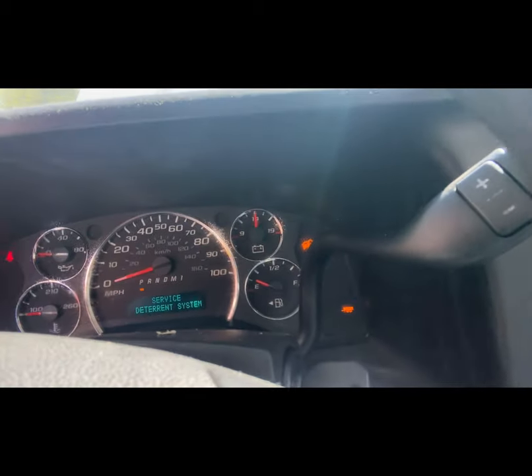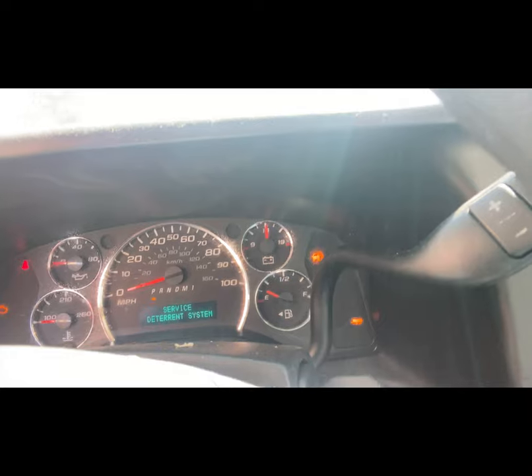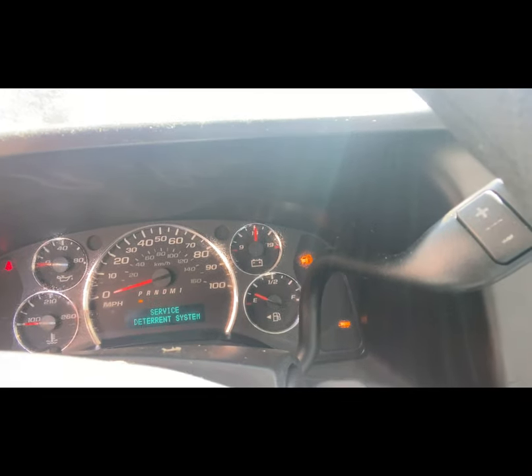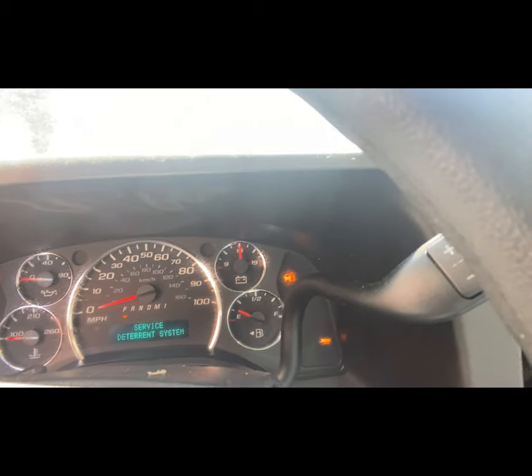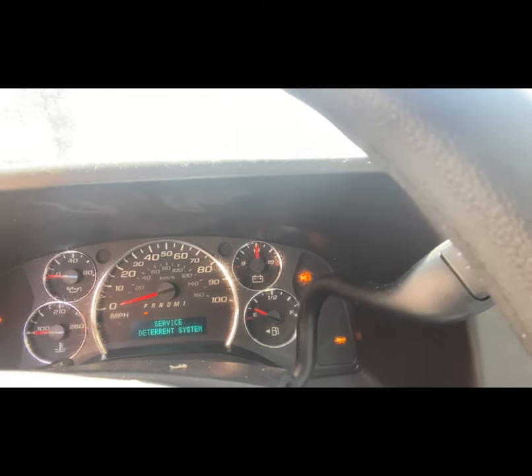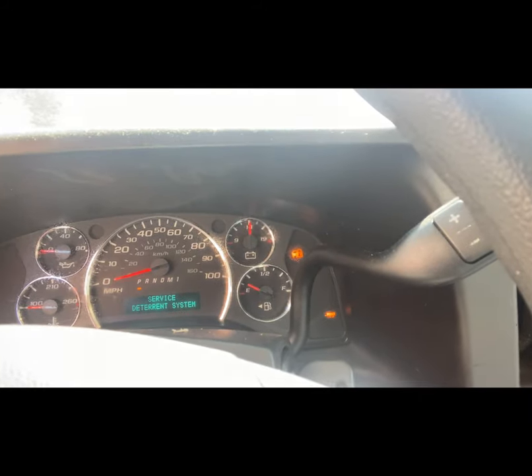It did not start this time, and the 'Service Theft Deterrent System' message illuminated again, so we have to leave it on for another 10 minutes. Sometimes this takes three to four times — it all just depends. Make sure you have it hooked up to another power source. Every 10 minutes when that lock goes off, try to start it, and just keep going — it will reset itself.